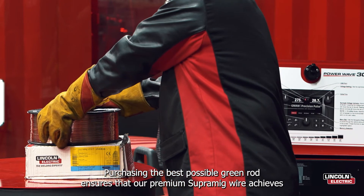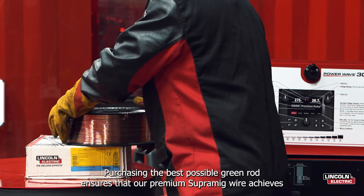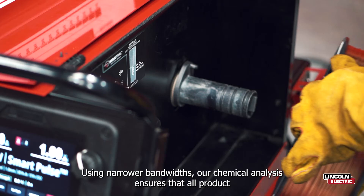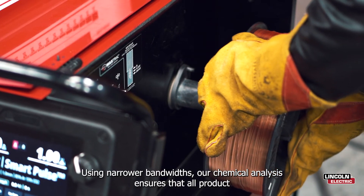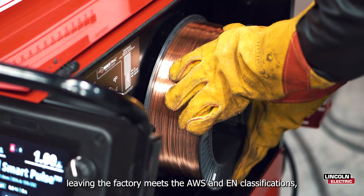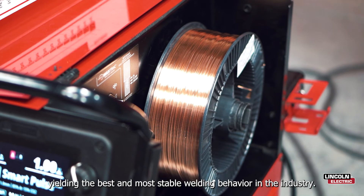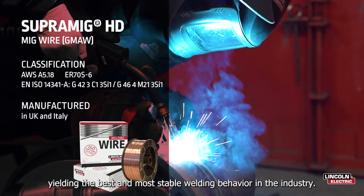Purchasing the best possible green rod ensures that our premium SuperMig wire achieves superb arc action and welding performance. Using narrower bandwidths, our chemical analysis ensures that all product leaving the factory meets the AWS and EN classifications, yielding the best and most stable welding behaviour in the industry.